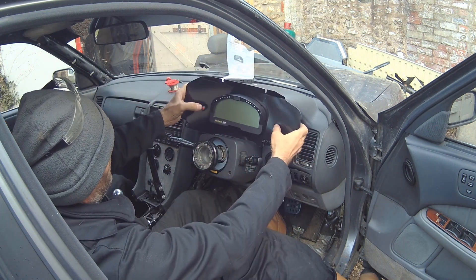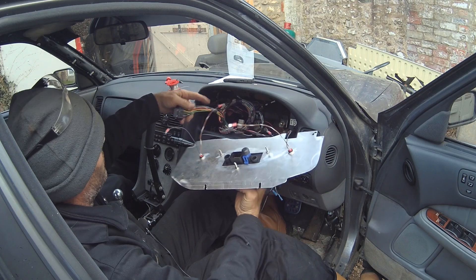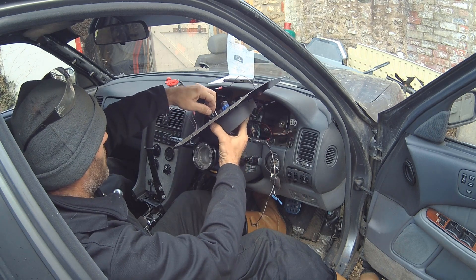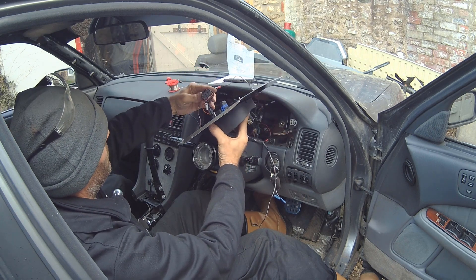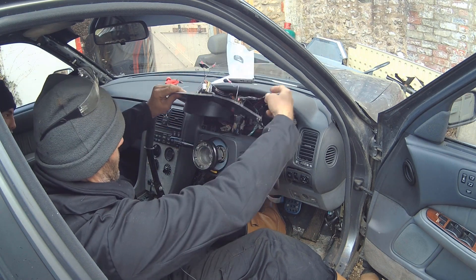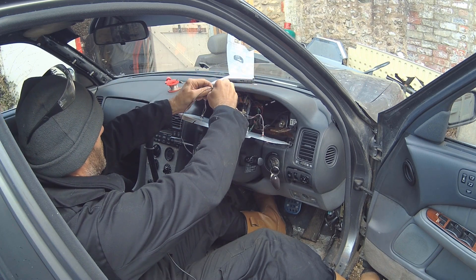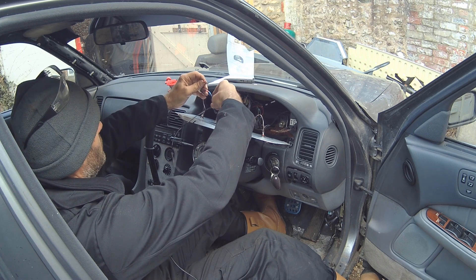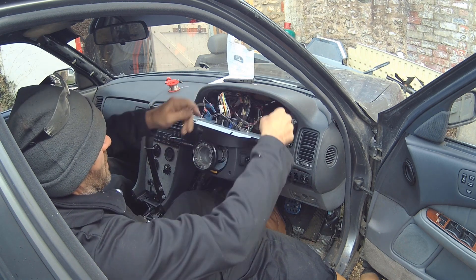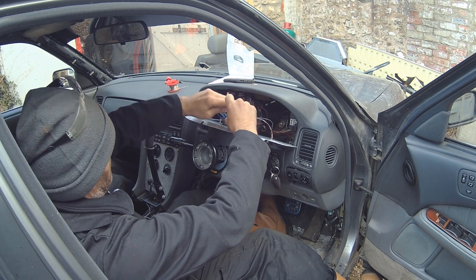There's the dash unit with the buttons in — button one and two in the dash — and it's nice because we can plug and unplug it. We'll get these plugged in: that's the programming cable, the main connector, button one on the left, and button two on the right. Then pop it in.